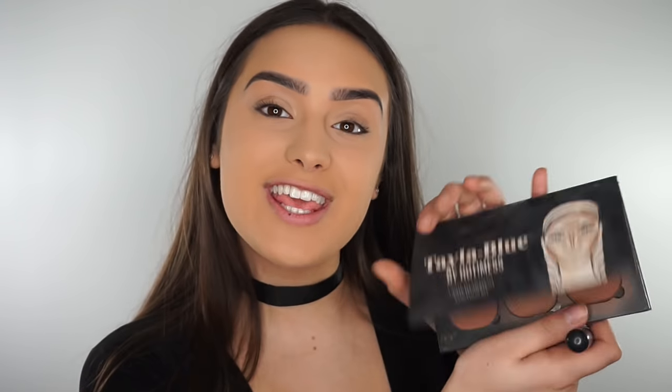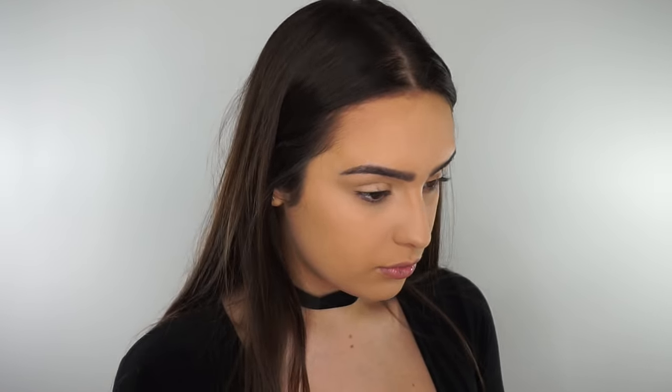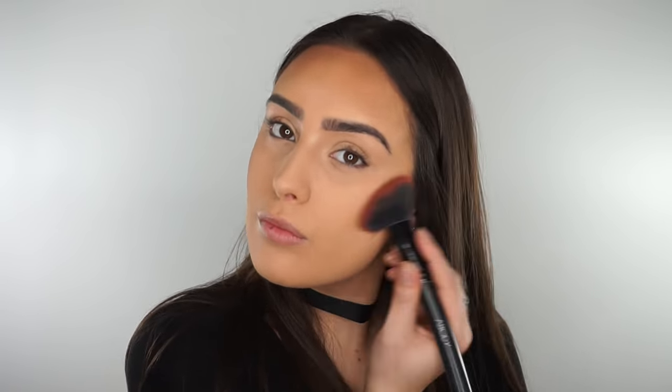Moving on to contour — I'm going to use this Taylor Blue Contour Kit from Hot Mess. You guys know how much I love this contour kit. The powders are just so creamy and I just love it. So I'm just going to contour and bronze my face like I usually do. As you can see on the sides, the contour bit has sort of fallen due to the brush I was using, which I don't know why I always regret using that brush after I've used it.